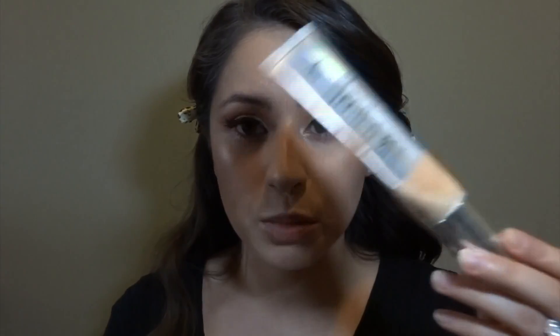Now for foundation. I just use this foundation SPF 50 CC cream. This would be good if I was actually gonna be in Las Vegas burning in the sun. And then I'm just using the same face powders as in my last video.